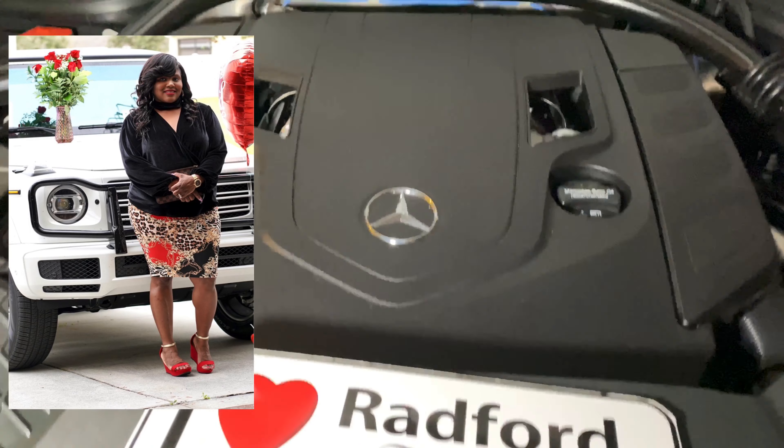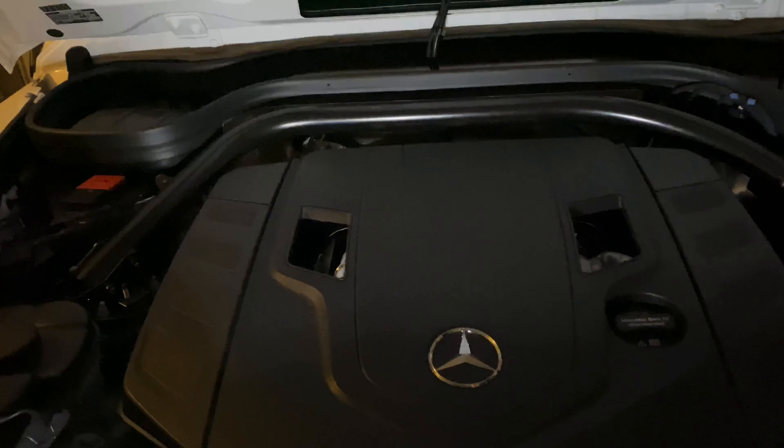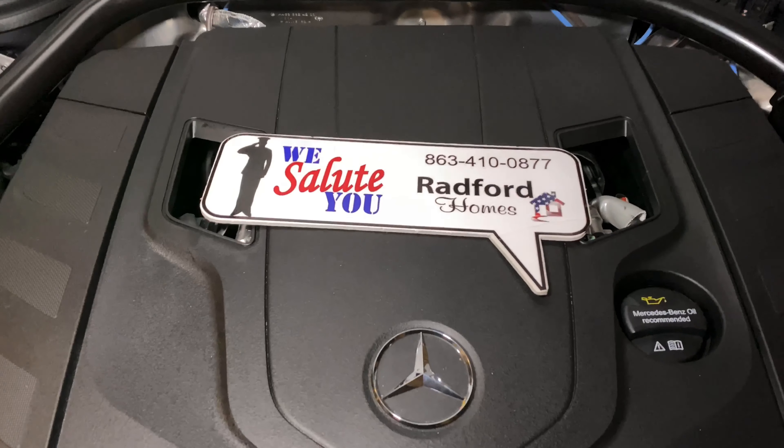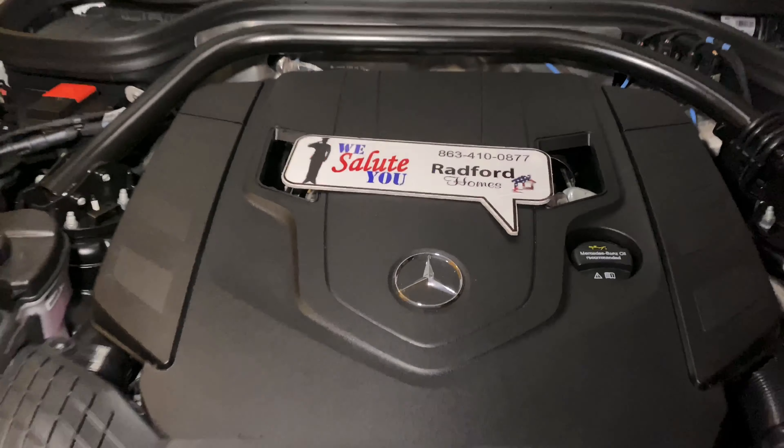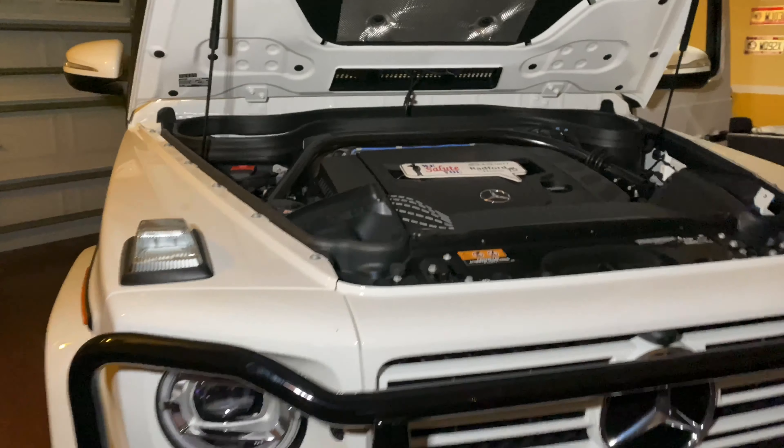Right there. And that, my friend, is how you open a 2020 G-Wagon.